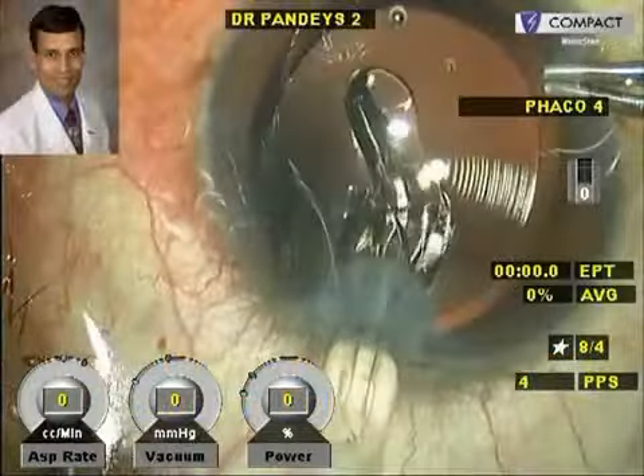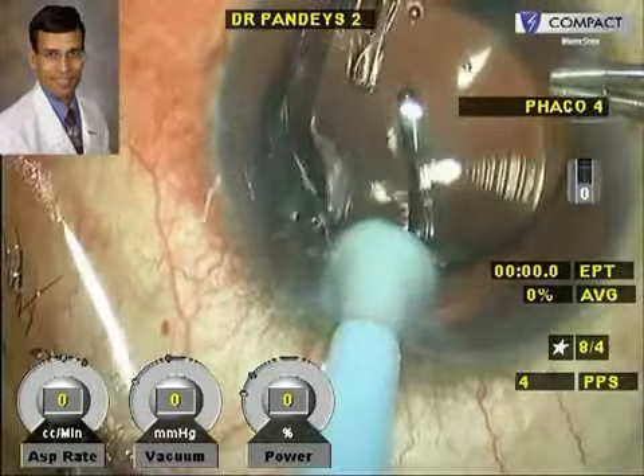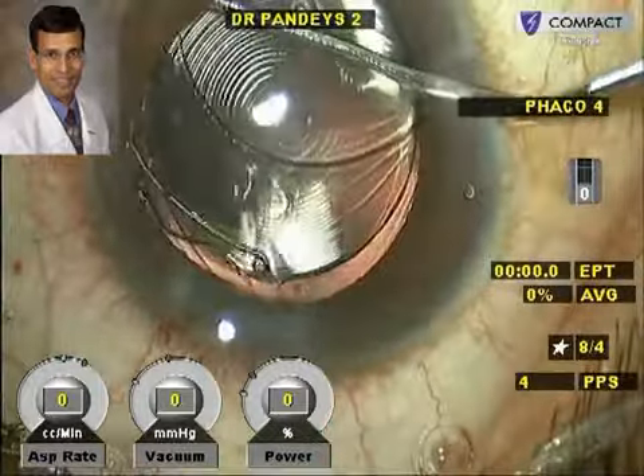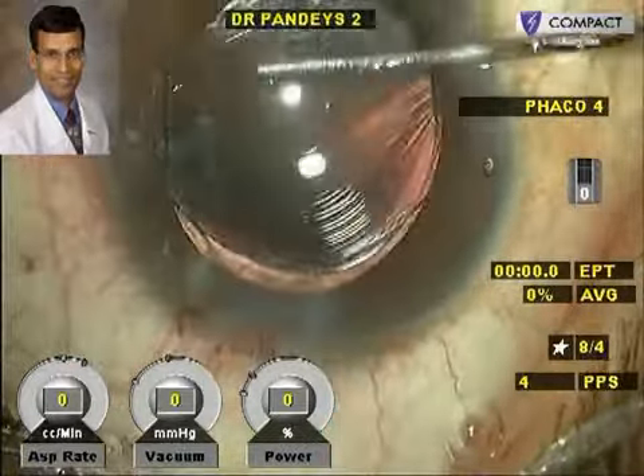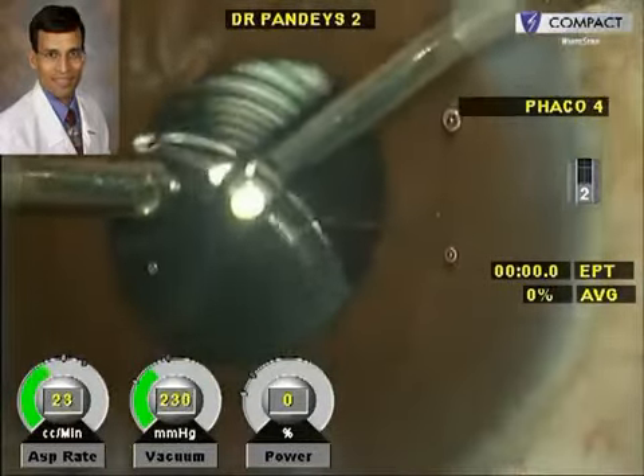Before any piggyback IOL implantation is considered, we must ensure that the anterior chamber is of adequate depth and size, there is no pigment dispersion syndrome, and for secondary piggyback IOL implantation the first IOL should be well centered within the capsular bag.